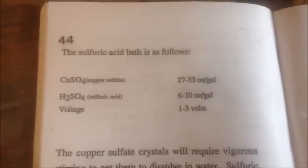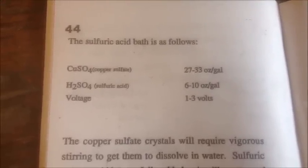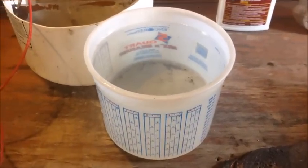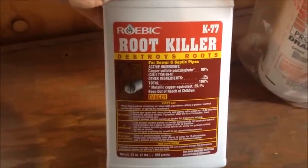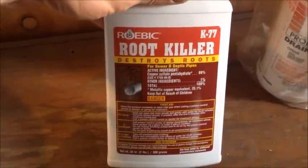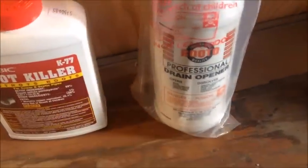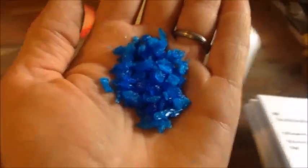The gold and silver will not go into solution — they'll fall out as anode slimes into the bottom of our bucket. Here is the recipe: about 30 ounces per gallon of copper sulfate, about 8 ounces per gallon of sulfuric acid, and between 1 and 3 volts. The copper sulfate is a septic tank root killer with 99% copper sulfate pentahydrate as the active ingredient, and the sulfuric acid is a drain opener — both from the hardware store.